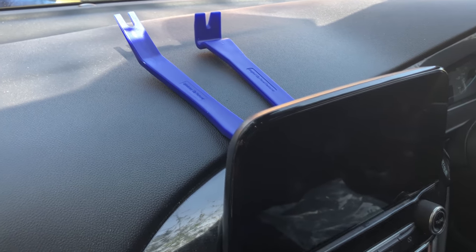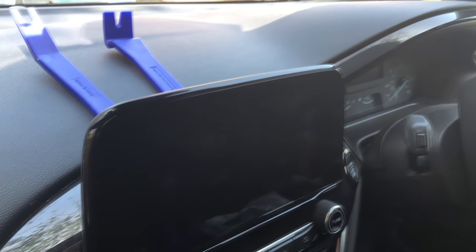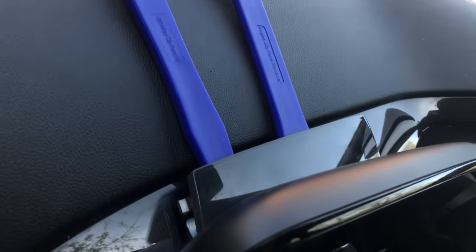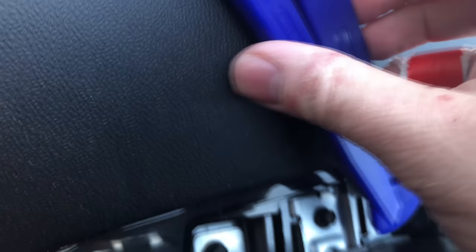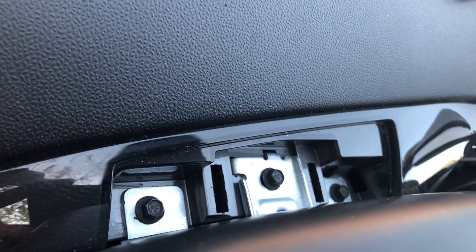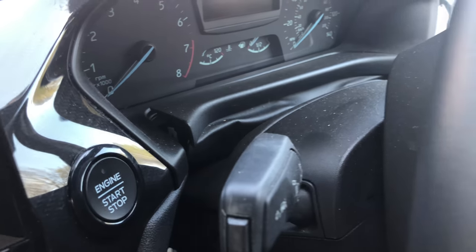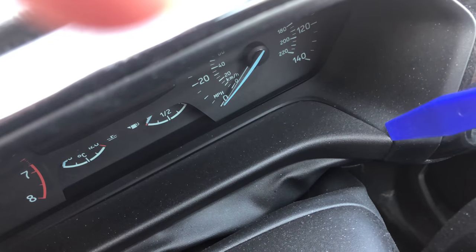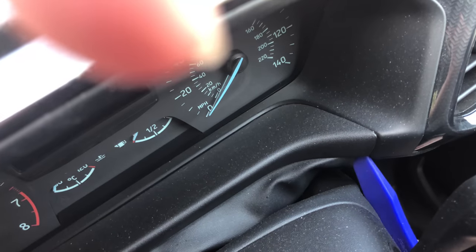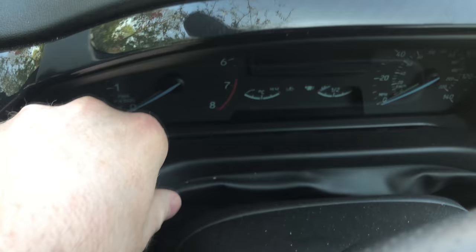Next, pop off the small panels that cover the mounting screws for the infotainment and dash. I've already got one off using plastic trim tools. The photographs in the guide show exactly what to expect. For this piece, I just levered under one side — nice and gently, I don't want to damage the plastics. And this piece just comes away easily.